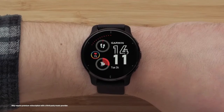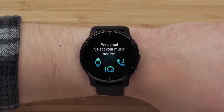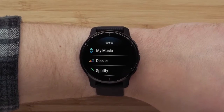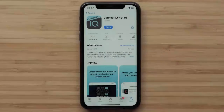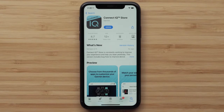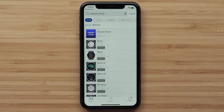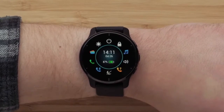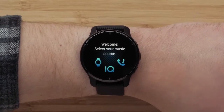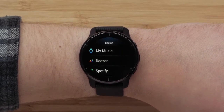To connect to a third-party provider, hold the top button to bring up the controls menu and tap on the music icon. Then tap IQ. Select your preferred music provider and then follow the instructions to sync your music. If your favorite music provider isn't among those pre-installed, download the Connect IQ Store app to your smartphone and use the app to see if your preferred option is available. If it is, download the app to your Venue 2 Plus. Bring up the controls menu again and select the music icon, followed by IQ and then your favorite music provider to finish setting up the app and syncing music.